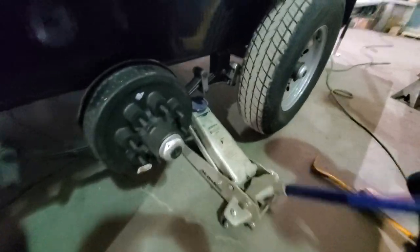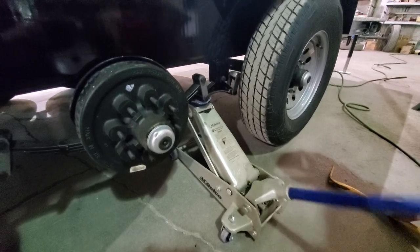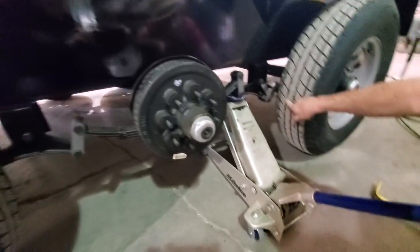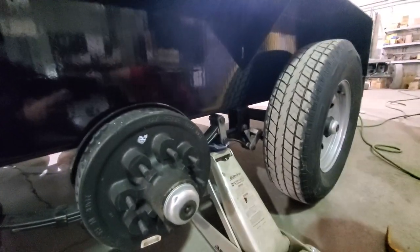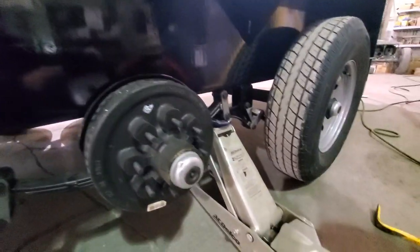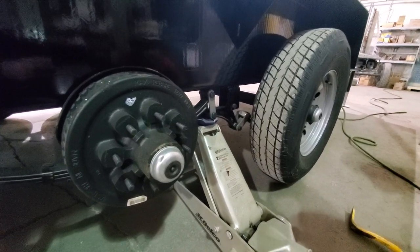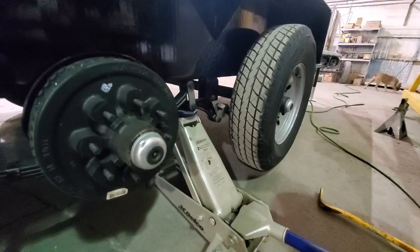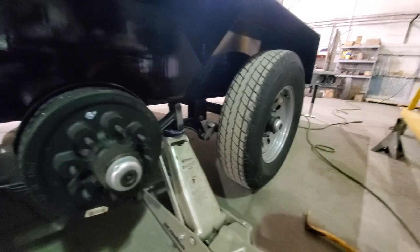We're back with the jack in hand and we're creating the problem you're going to experience. You can see this thing going up right now and it's trying to equalize the suspension across the three axles. You can see the one in the back is doing some weird stuff, going in a strange direction. We're going to drop this jack down and put it on the other part of the equalizer and try this again.